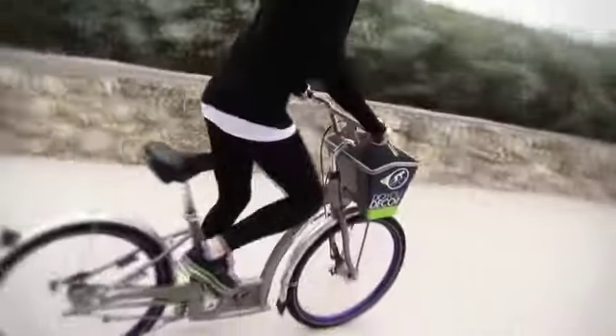You're now ready to cruise around Miami Beach. Have fun, but always remember to obey bicycle safety rules.